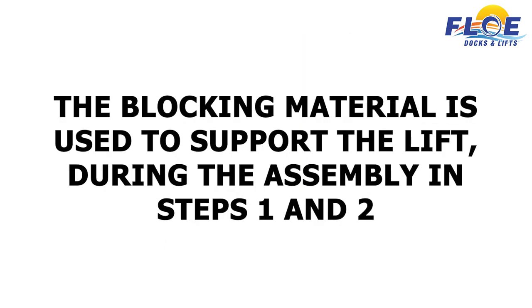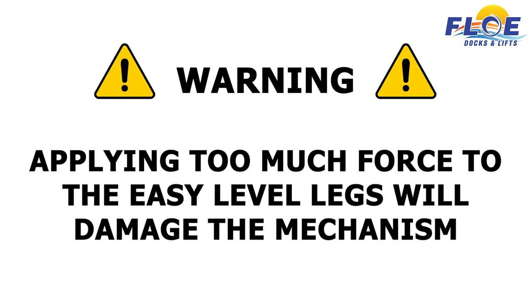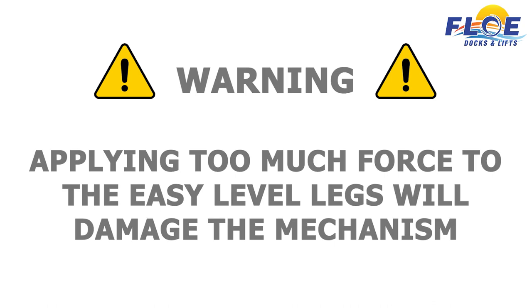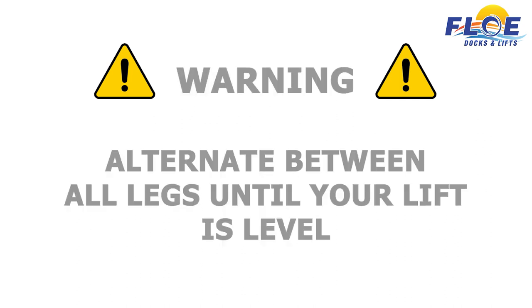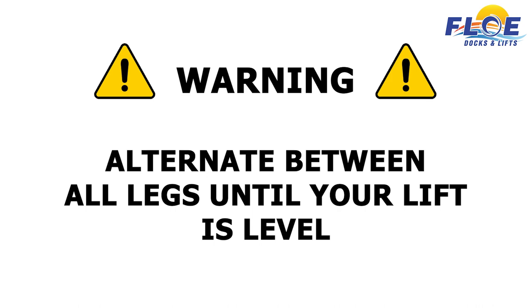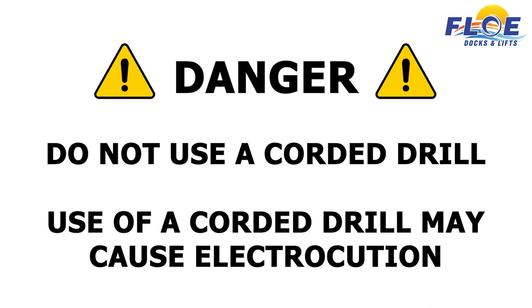The blocking material is used to support the lift during the assembly in steps 1 and 2. Warning: Do not use an impact wrench to adjust the easy-level legs. Applying too much force to the easy-level legs will damage the mechanism. Do not adjust any easy-level leg more than 2 inches at one time. Alternate between all legs until your lift is level. If you do not adhere to these recommendations, it may result in poor lift performance and damage to lift components. Do not use a corded drill to adjust the easy-level legs, as use of a corded drill may cause electrocution.